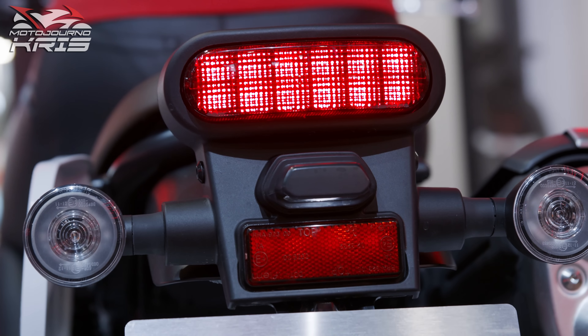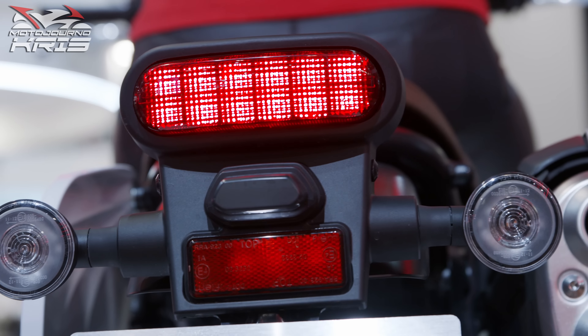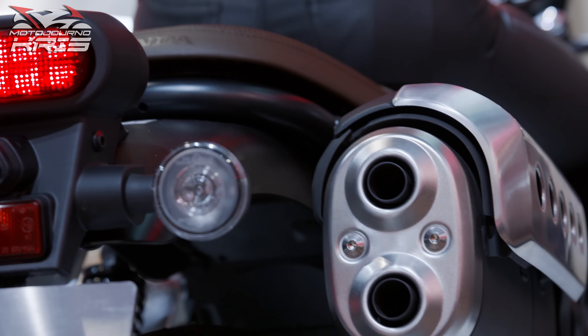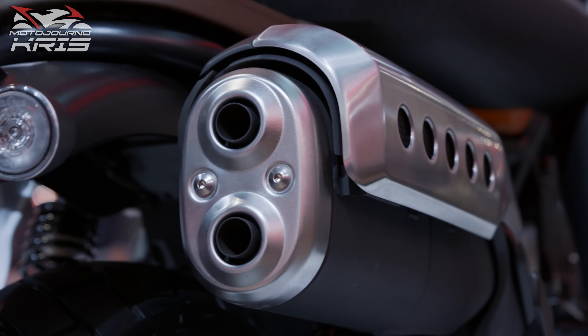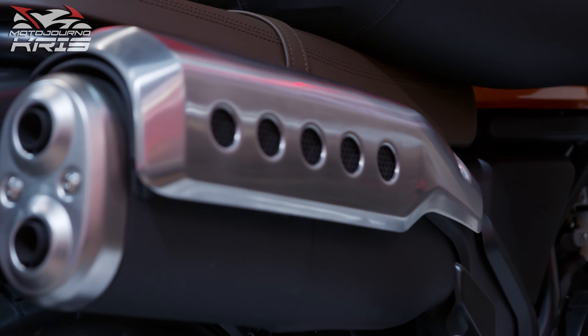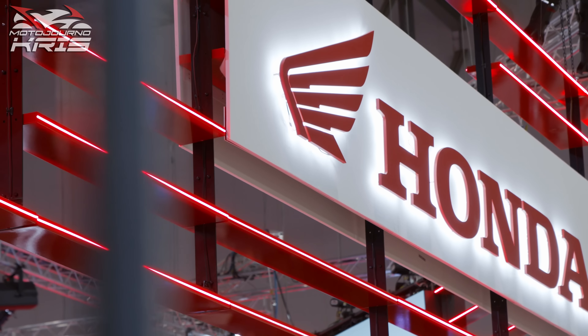Add fork gaiters, tall bars, an inviting 790mm seat height and the CL500 seems an accessible option for most riders in a package that's slightly different to the CB500F, CBR500R, CB500X Adventure and that Rebel Cruiser.